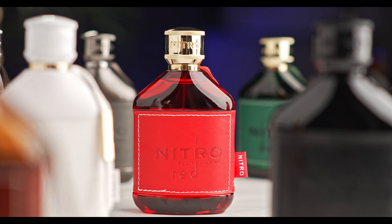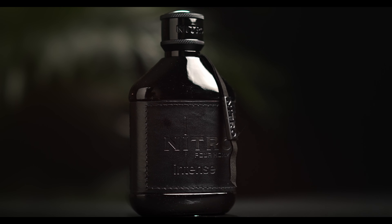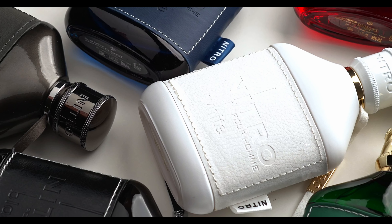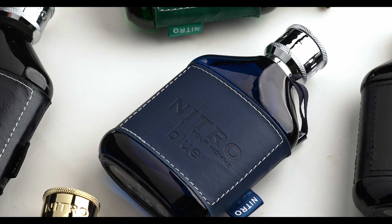Today we're going to be taking a look at Nitro Red, the original Nitro, Nitro Porom, and Nitro Intense. I also have all the other Nitros and I'm doing a series where I'm going to review the next few batches and then I'm going to do a ranking video where I compile all my thoughts into one video. I'm also going to do a giveaway for that video.